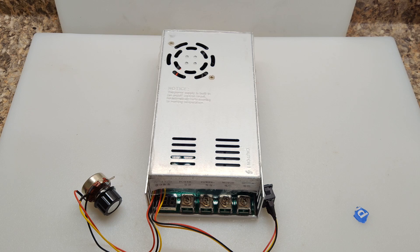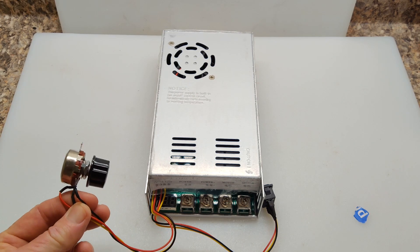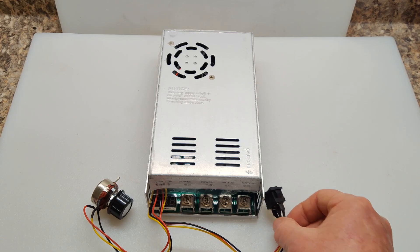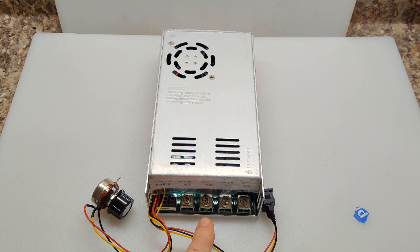It weighs about 26 ounces and the measurements are about 8.5 inches by 4.5 inches by 2 inches. And then if you look even at this potentiometer, it's huge compared to the other ones. And then it goes with the bigger switch and even the connectors in here are much larger to handle the higher amperage.